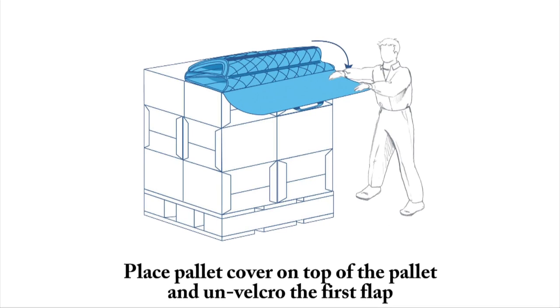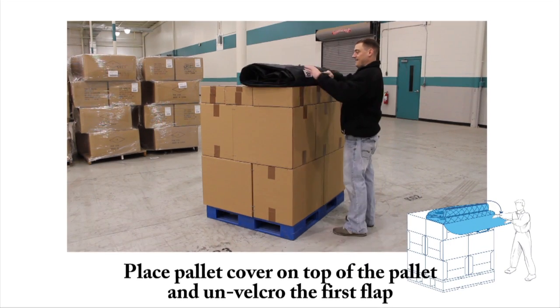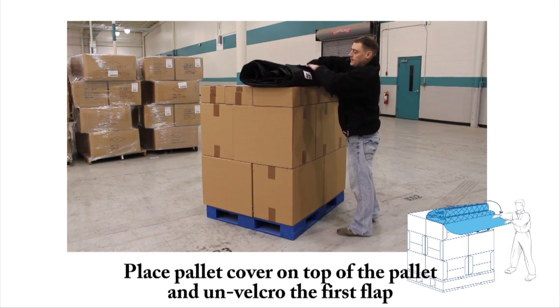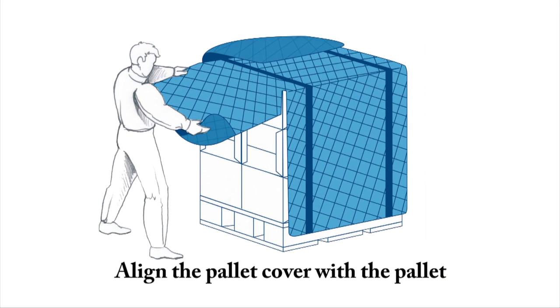Place the pallet cover on top of the pallet and un-Velcro the first flap. Align the pallet cover with the pallet.